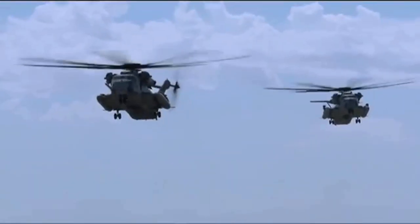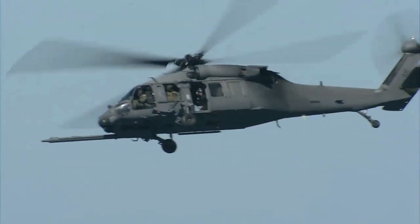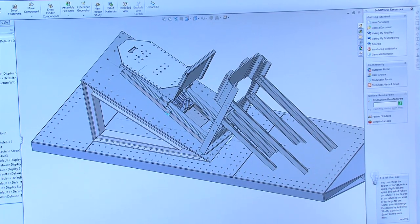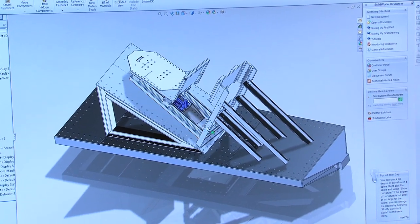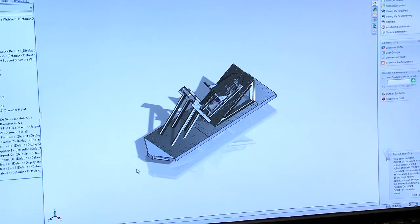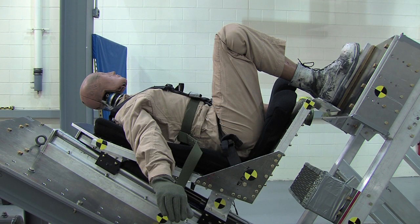This project increased the accuracy of the data we're collecting, it's decreasing the cost of testing to the end user, and it's increasing the knowledge base and experience of the young engineers. This is one of a kind — we've designed it in-house from the ground up and gone through the full process to develop what we have here today.